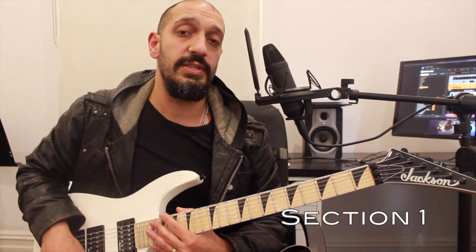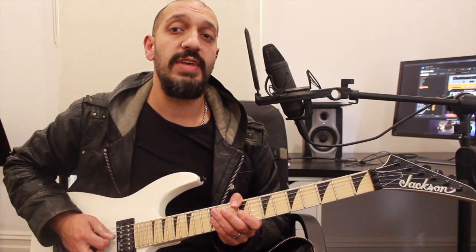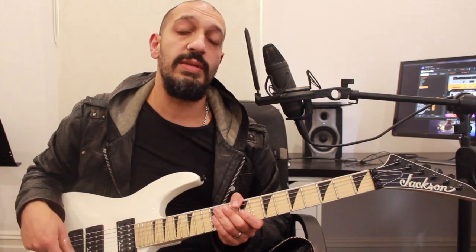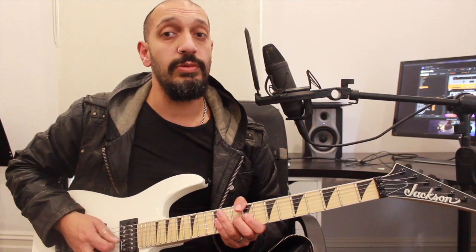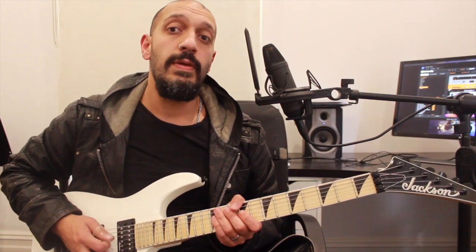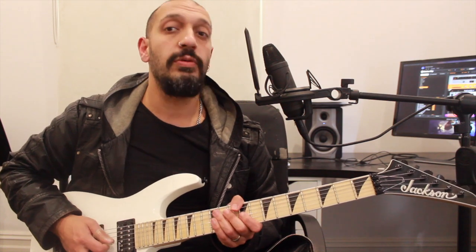All right guys, let's have a look at the first section. This is just that little riff that leads into the delicious shreds. I'm going to basically be doing a melody on the third string and just adding in little chugs in between on the open fourth string. So we're going to start off by playing 10 of the third string and a double chug on the fourth. Then I'm going to play 10, nine on the third with a double chug.